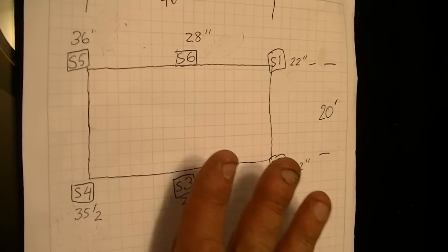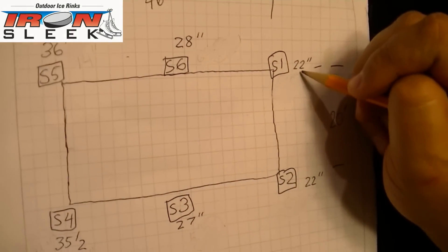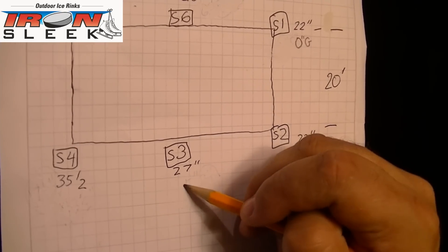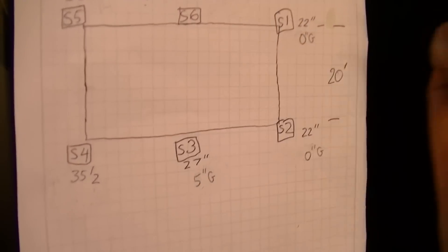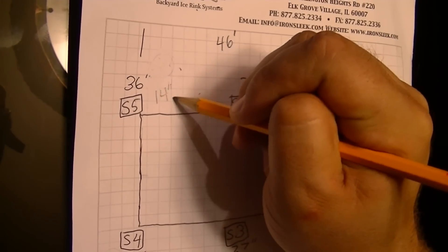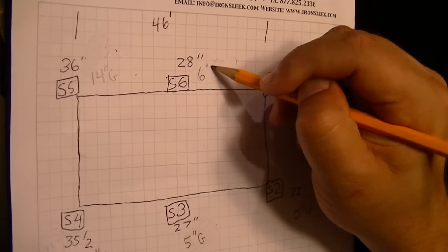We're going to take our highest spot, which is 22 inches — it's the smallest number. We're going to subtract 22 from every number to get the ground differential. So stake one becomes zero inches at ground, stake two is zero inches, stake three is five inches, stake four is 13 and a half inches, stake five is 14 inches, and stake six is six inches at ground.